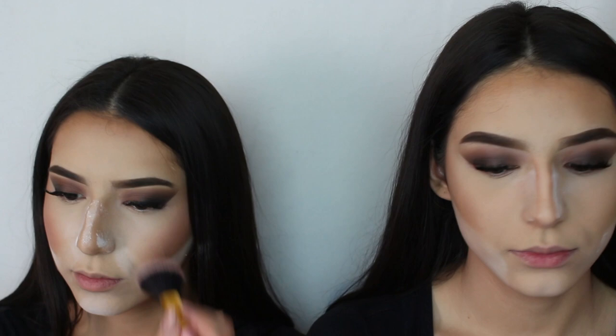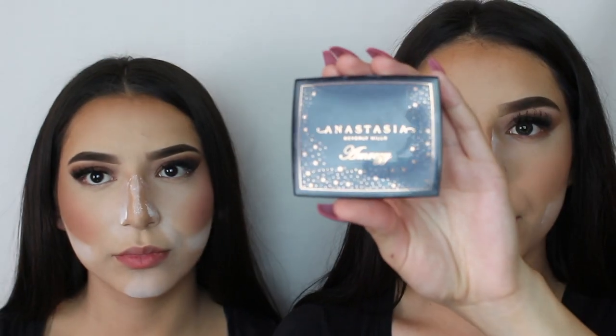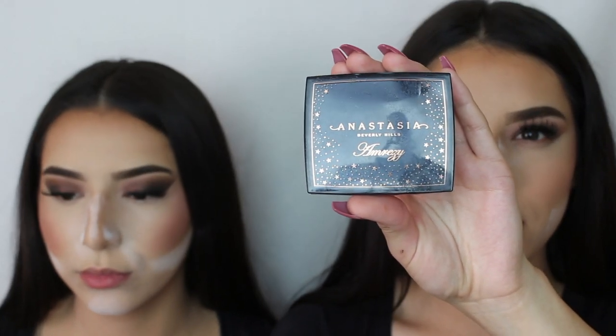For blush, we're going to be using the Tarte Party Blush. For our highlighter, we're going to go ahead with the APH Emery Z highlighter.